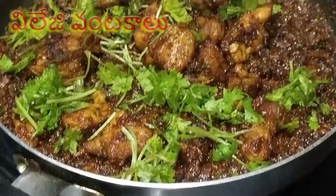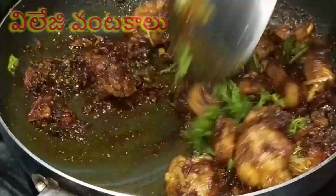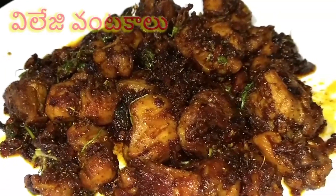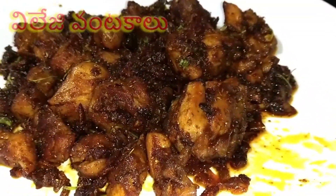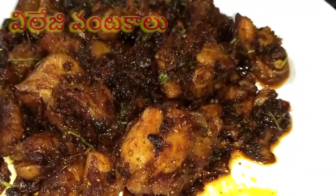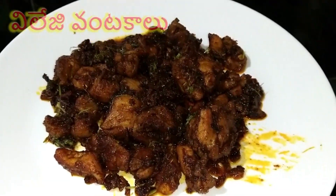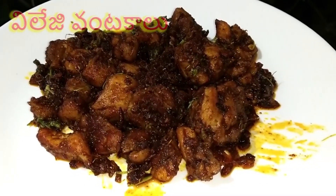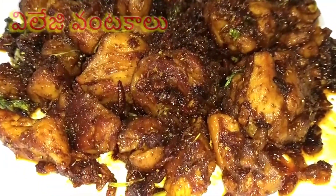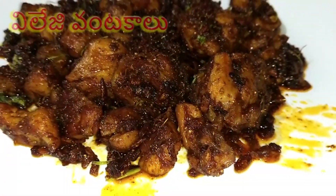Put the chicken in a plate and serve it. This is a good chicken fry. Try a little bit and make it a small plate. Thank you so much for watching. Bye-bye.